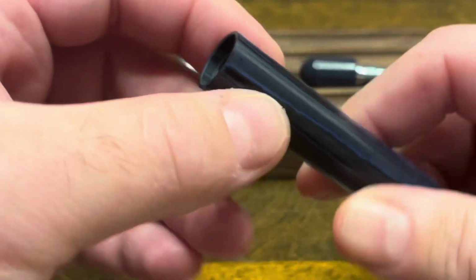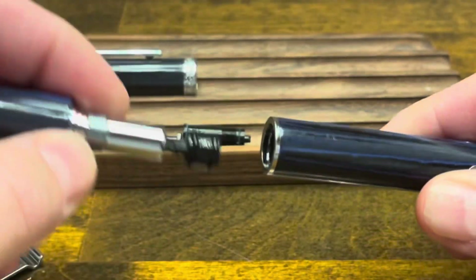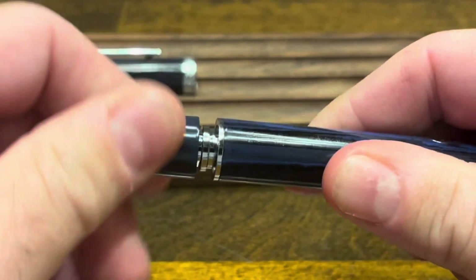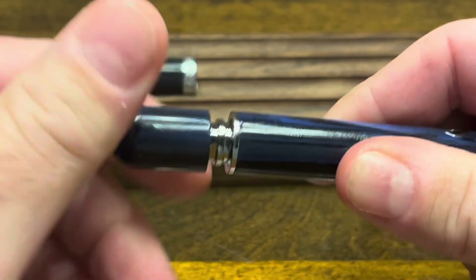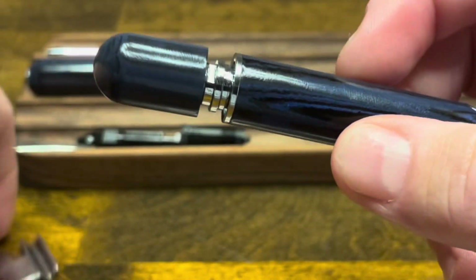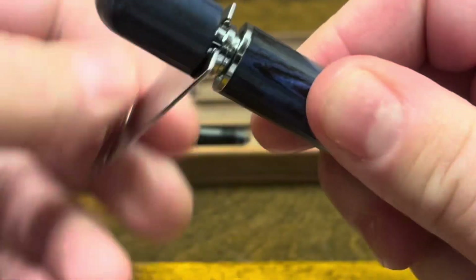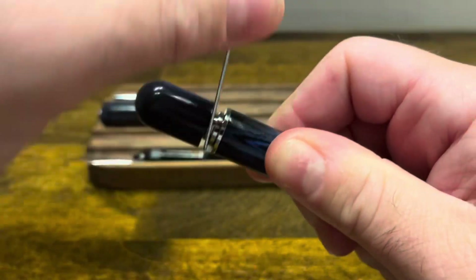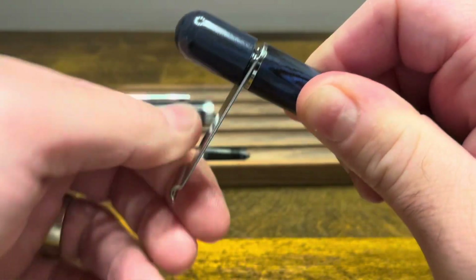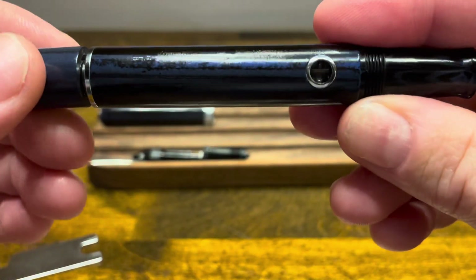We'll then take our barrel and place our connector piece on top, and then take our piston unit and screw it down in a counterclockwise turn. As we do that we will expose the flats on the piston knob which we can grab a hold of with our Wingsung wrench and continue to give it a counterclockwise turn until it's fully seated. Be sure not to over-tighten that and now the piston should be fully functional.